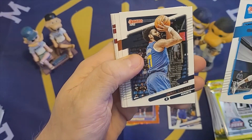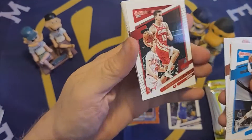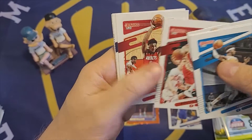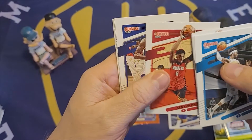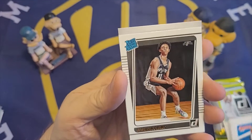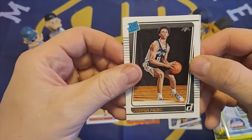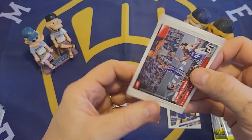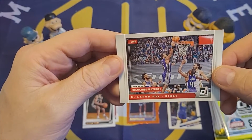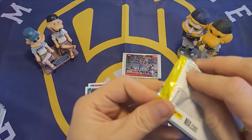Terrence Ross. Jamal Murray. Chris Paul. Bogdan Bogdanovich. Kenyon Martin Jr. Draymond Green. And we have a rated rookie of Joshua Primo — put that in our rated rookies. And then we have a Franchise Features of De'Aaron Fox, so it looks like that's some sort of insert.